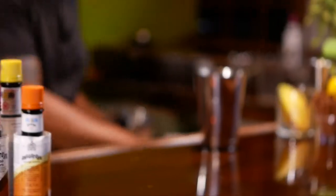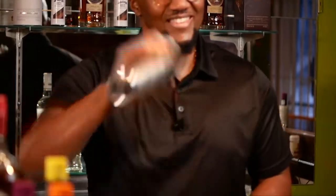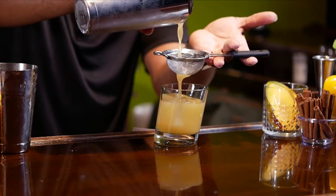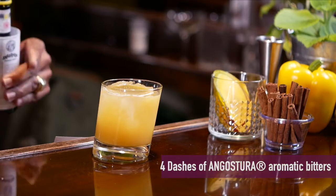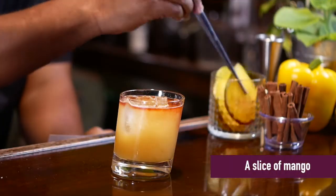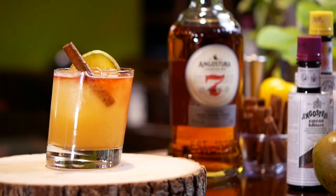We're going to add some ice to our shaker. We'll now be adding four dashes of Angostura aromatic bitters. Angostura aromatic bitters was originally created for medicinal purposes. Today, Angostura bitters is the world's number one bitters, flavoring and enhancing cocktails. We'll also be garnishing with a slice of mango and a cinnamon stick. And ladies and gentlemen, I present to you the Sticky Mango.